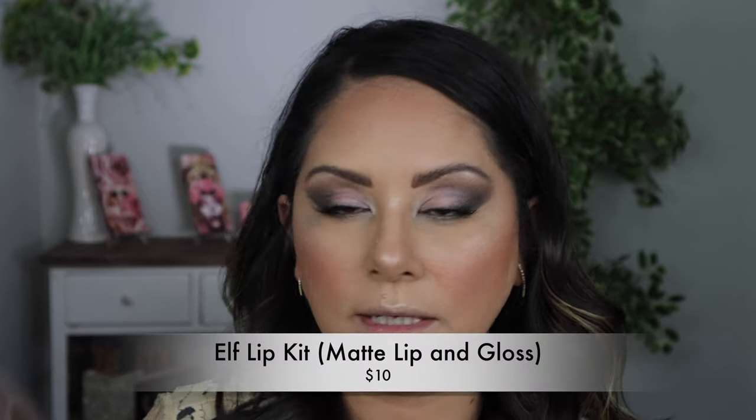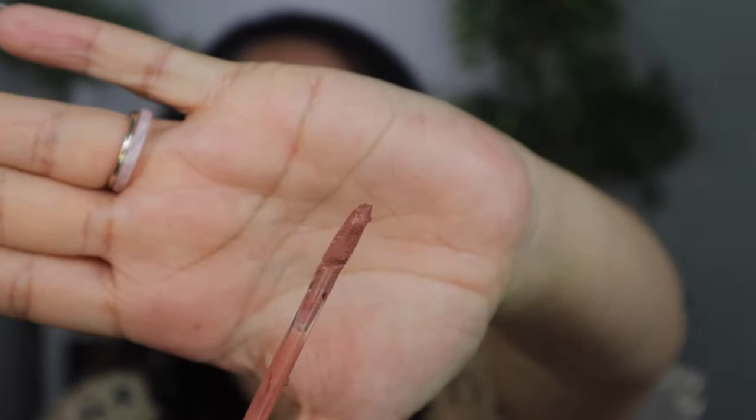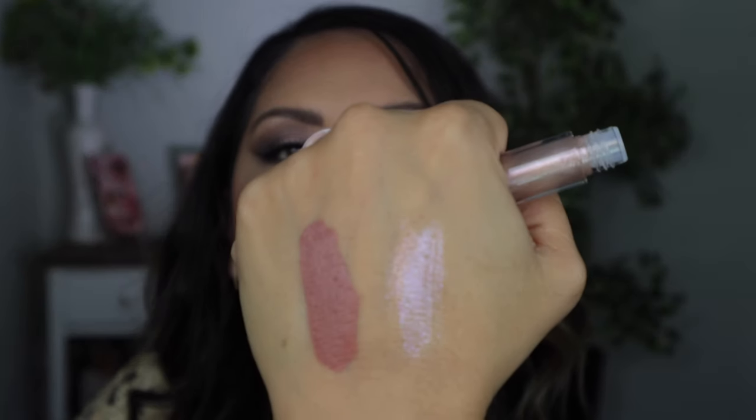I did also pick up a lip product — the liquid matte lipstick and prismatic lip gloss. I'm not entirely sure what shade it's in, but it's a really pretty pinky color. This looks like a gloss that kind of reminds me of the Pat McGrath glosses. The matte — oh my gosh, that's pretty and it's going to go really well with the eye color we did. And then the gloss — that's gorgeous. It's going to look pretty.